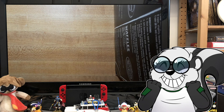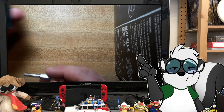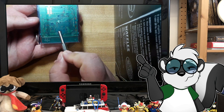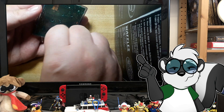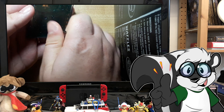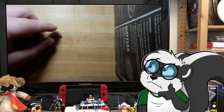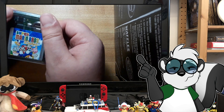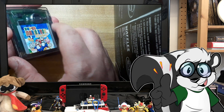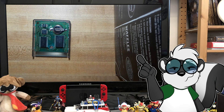Okay, so the soldering iron is all set and heated up. The first step is to take our security screw bit to the back of the cartridge. There is only one screw on all Game Boy games except for specialty ones that had rumble packs - those had multiple. You just put the bit in and unscrew. Put the screw to the side so it does not get lost. Then you slide the shell down and lift it up, and there we can see the inner workings of the cartridge.